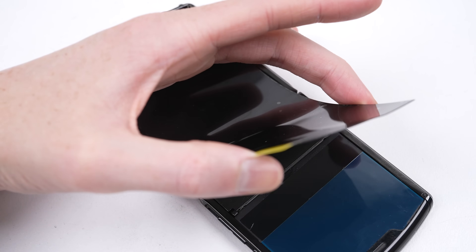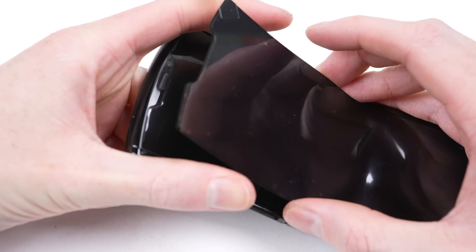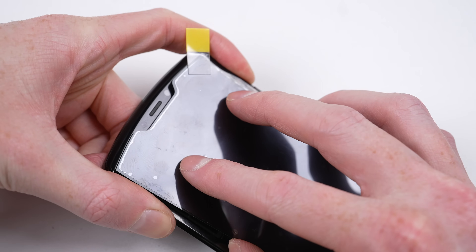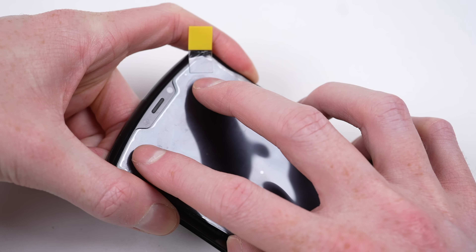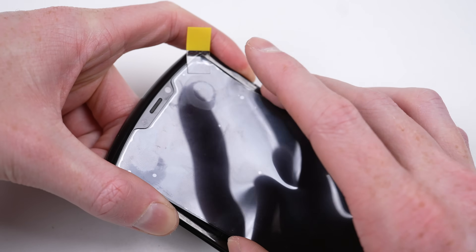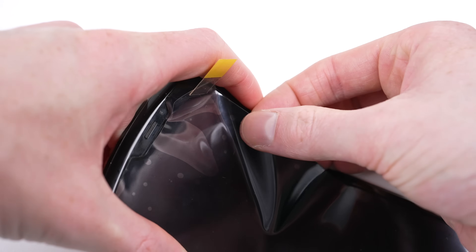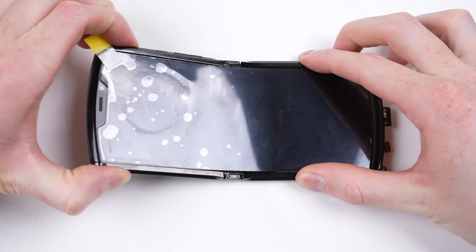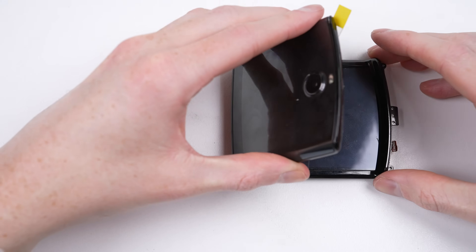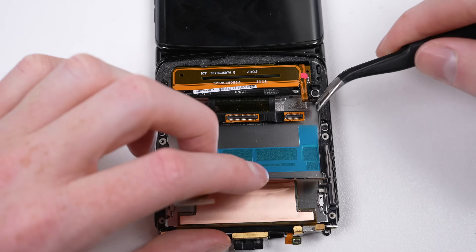After removing the protective film from the adhesive, I slightly folded the display, allowing the new screen to line up with the top of the frame. I wasn't quite ready when it took grip — this adhesive is incredibly strong and there was no separating it now. With it attached, it's time for a fold. Thankfully it worked and didn't snap in half. So now it's time we get this phone reassembled for a test.